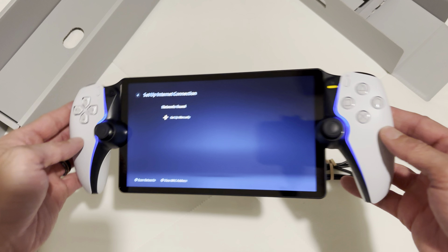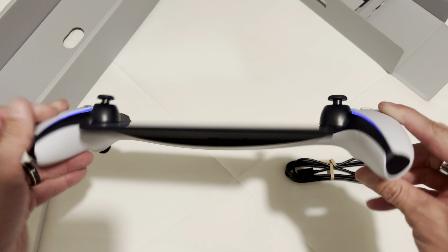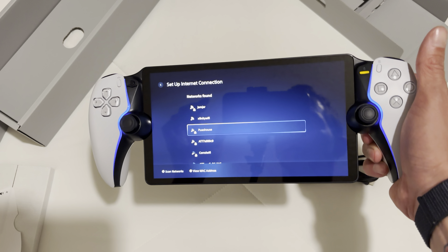Anyways, it works. So I'm going to play with it. If you have any questions about how I like it, let me know. Maybe I'll post a follow-up video in like a week, or a short, after I play with it a little bit. Have a good one.